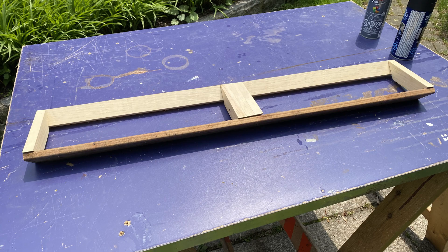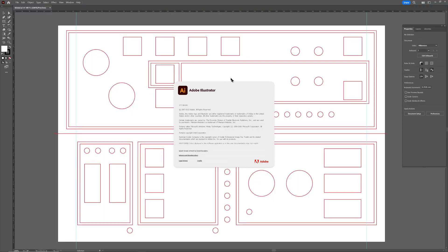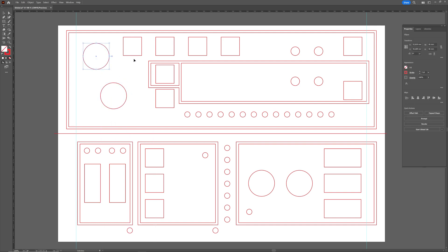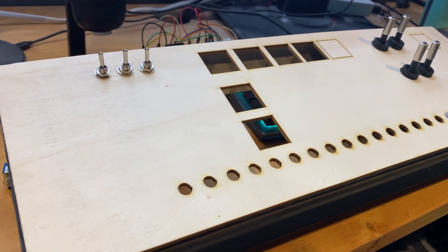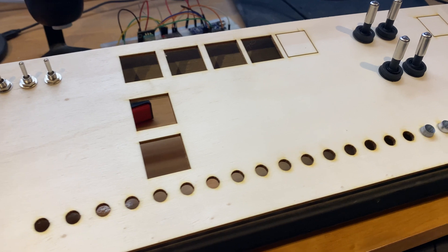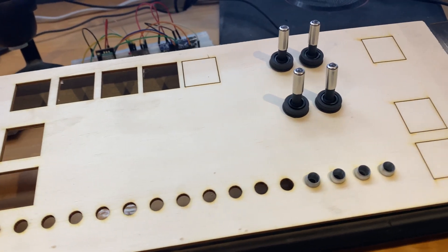The creation process kicked off with the assembly of a basic wood frame. Then with Adobe Illustrator I crafted a detailed two-part design for my panel. The design had to be split because my laser cutter has an 18-inch limitation, while my full panel spans 36 inches. So initially I used wood for a preliminary laser cut, ensuring dimensions and openings for components were accurate.